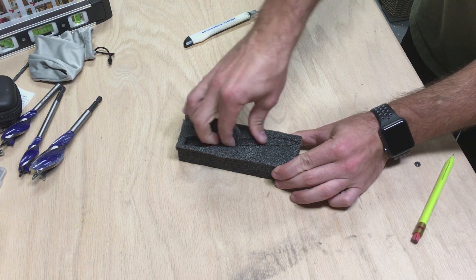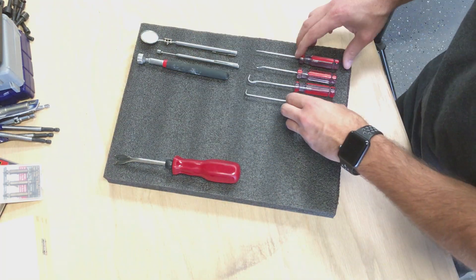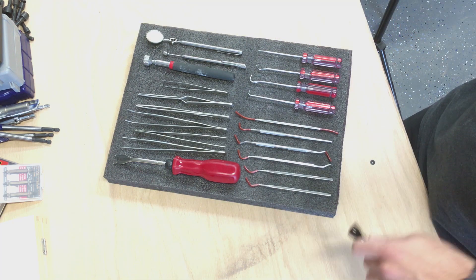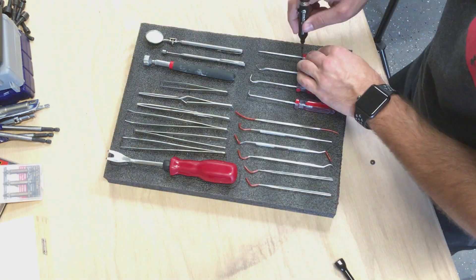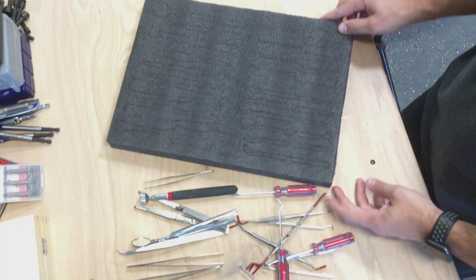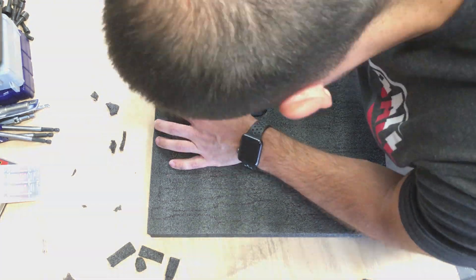Once the shape is cut, you can reach in with your finger and start peeling the first layer. Once you get it started, it moves pretty quickly. Sometimes you'll have an area that's a little harder to get off, but overall it's pretty easy. You can see me laying out the tools on the foam, and then it's just a matter of tracing out each tool. Try to keep in mind how you would pick up the tool out of the foam — you may need to incorporate a finger release next to the tool so that you can slide your finger underneath to pick it up.